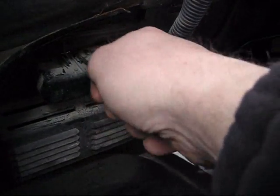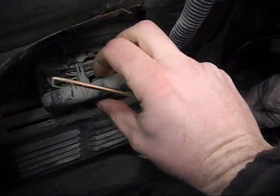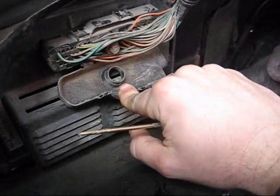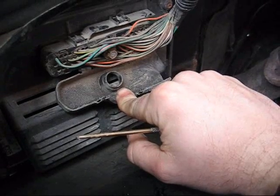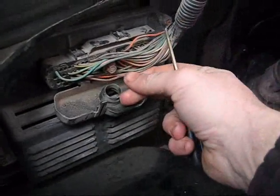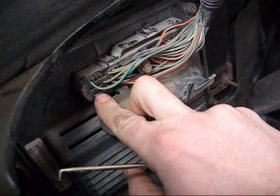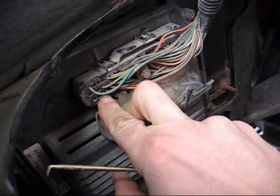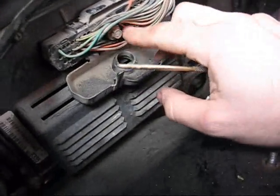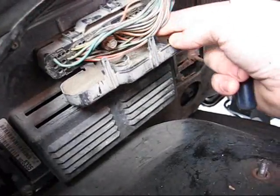If you ground pin number 54 — see that's 60, 59, 58, 57, 54 — if I can ground that, if I can ground pin 54...